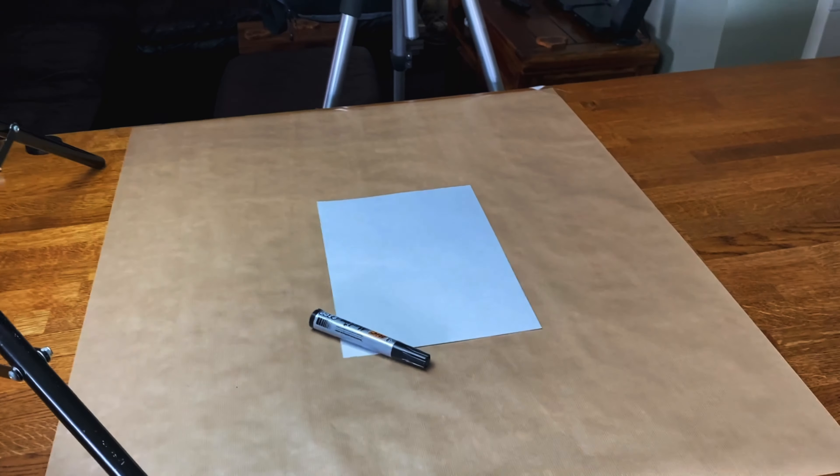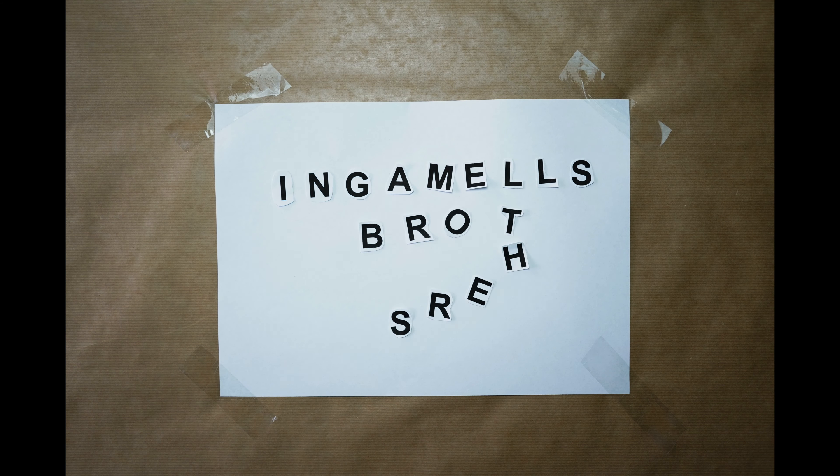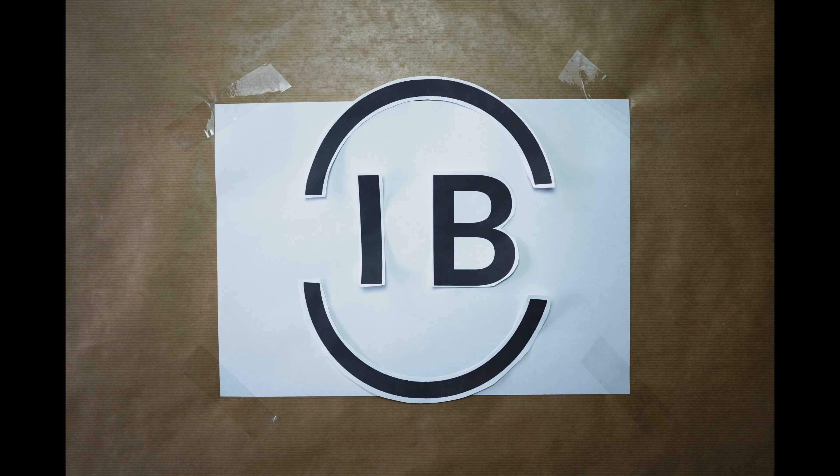I've also got a light here to make sure it's all nice and consistent. Everything I'm filming behind the scenes today is done on my iPhone. The reason for that is my DSLR is being used to take photos, so the quality is a little bit different. My idea is to make as many different Ingram Elspudders logos as I can using stuff I've got around the house.